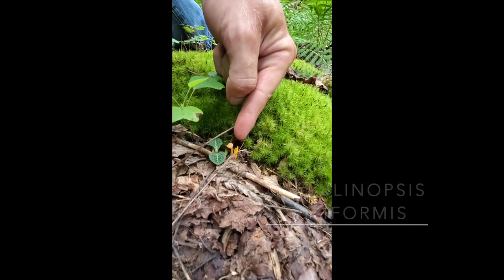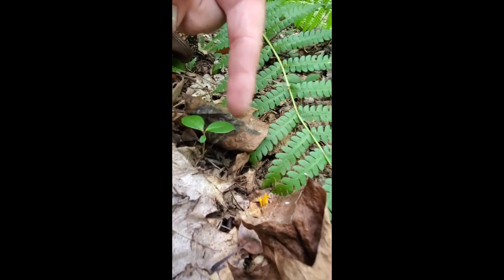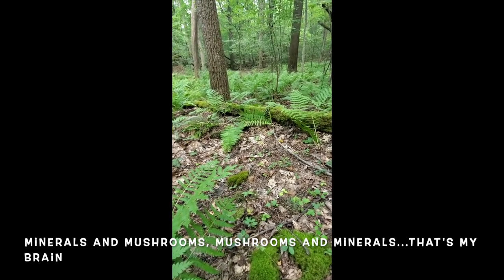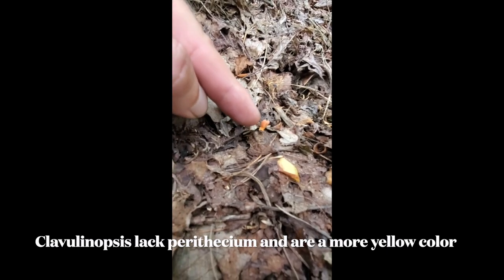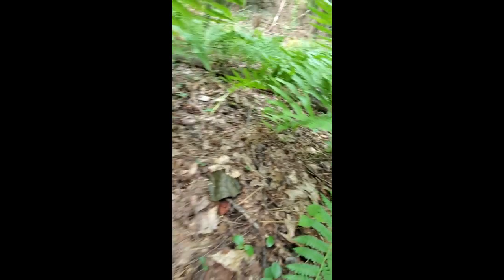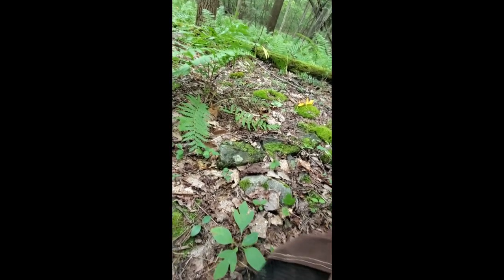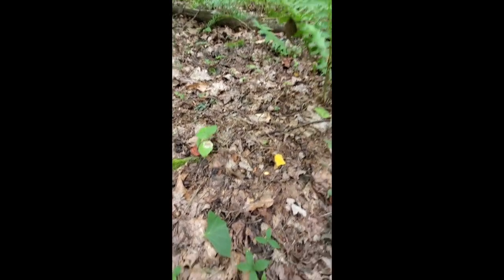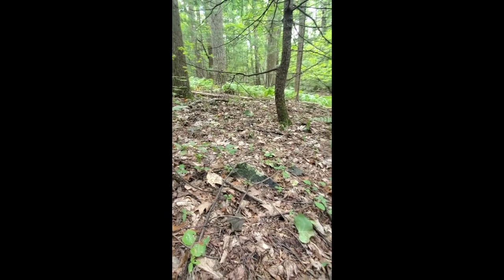This is Clavulinopsis — you can see another one here, and some more here. Clavulinopsis, also nicknamed fairy spindle mushrooms. They're a lookalike to a Cordyceps, which we can see present right here. Very close. Oh, there's another one down there. So make sure you're picking something with a host — Clavulinopsis grows off of pretty much rotted wood underneath the ground, where Cordyceps are going to be growing on a pupa or a bug of sorts. There are so many Cordyceps up in here. Alright, back to work I go.